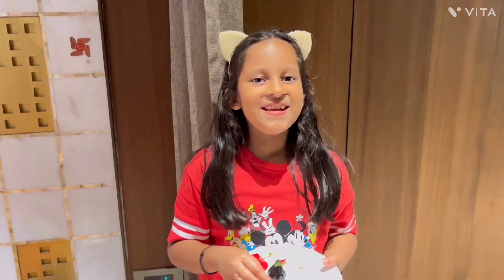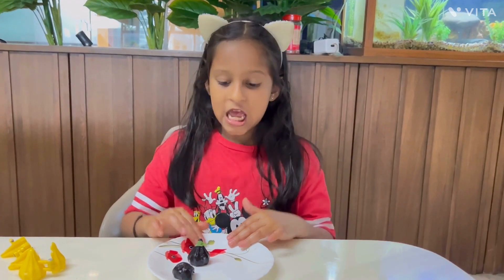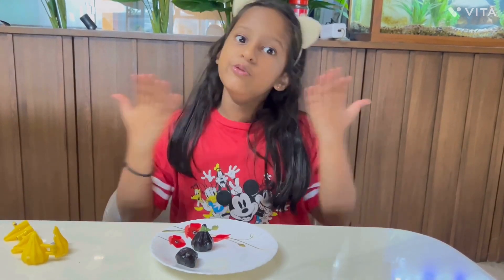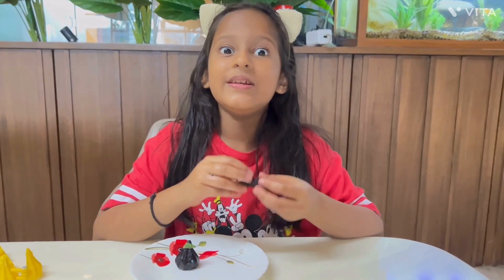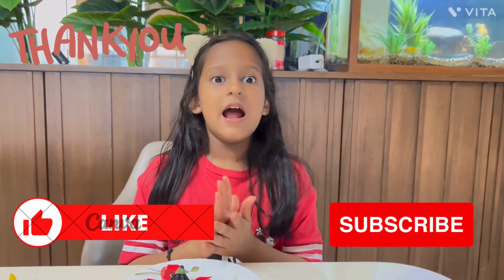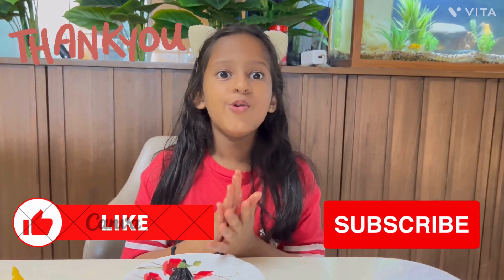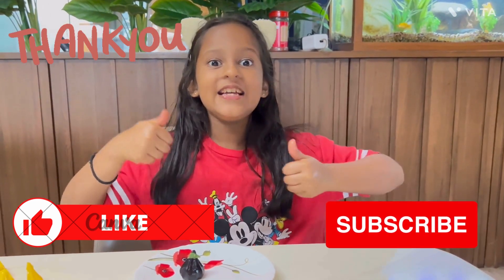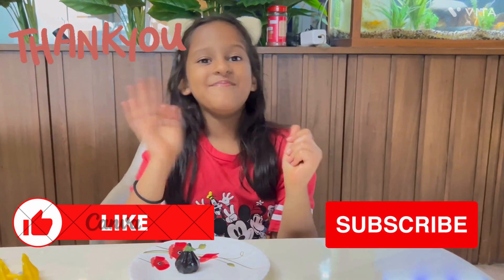It's so yummy, I loved it! So yummy. There's still time for Ganpati — you can make this. It's very easy and the ingredients used in it you may have at your home. So quickly go and try it and offer it to Lord Ganesha, as he loves modak. And chocolate modak would be his favorite modak. So bye — don't forget to like, share with friends and family, and subscribe. Bye!